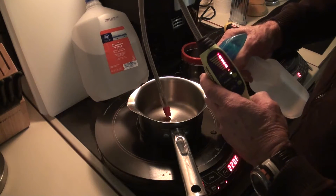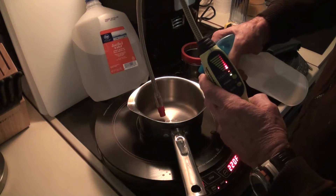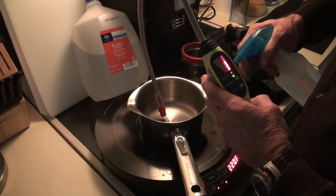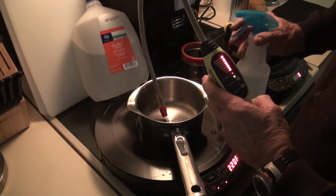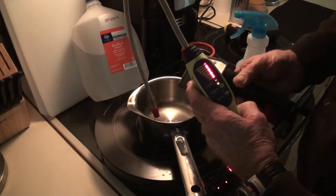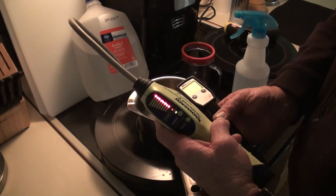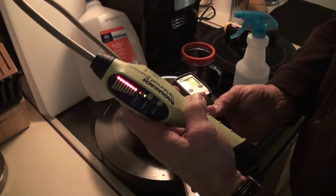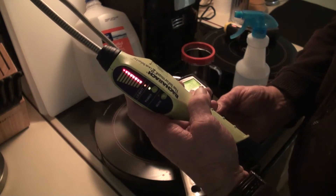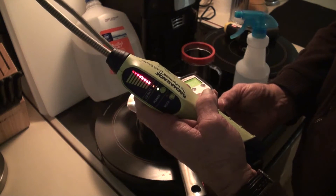At 230 degrees, I'm spraying the liquid into the pan. You can see — here's the temperature. After I sprayed the water in there, it dropped the temperature down to 144 degrees.